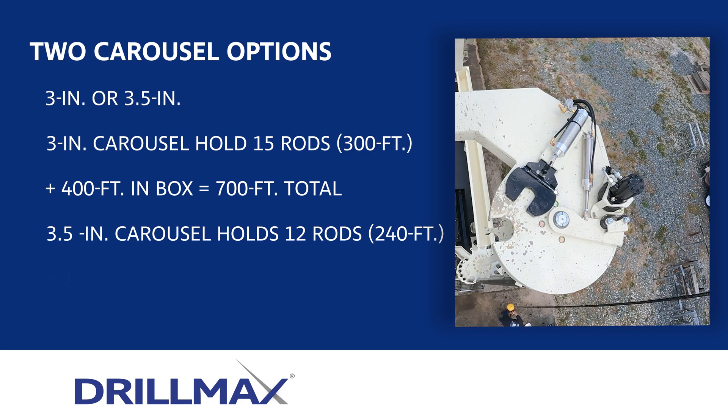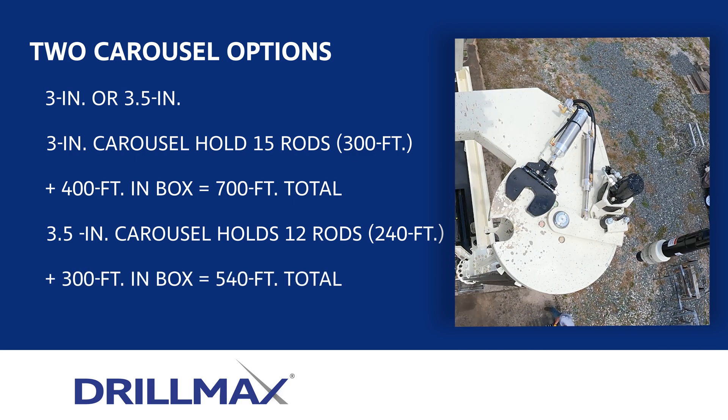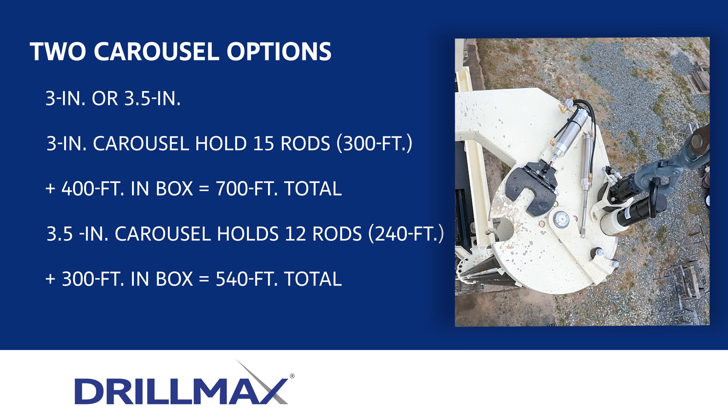When using 3.5-inch drill pipe, the carousel option holds 12 rods or 240 feet. An additional 300 feet can go into the box for a total of 540 feet of rod.